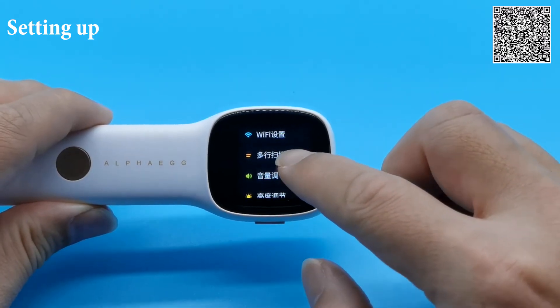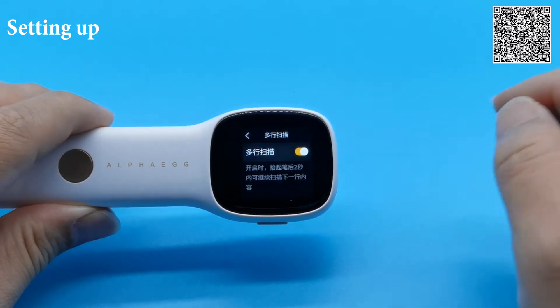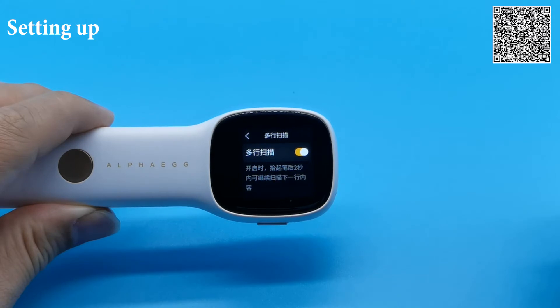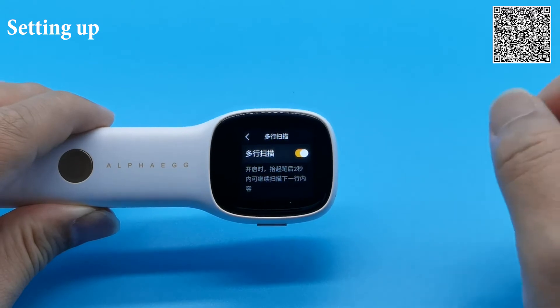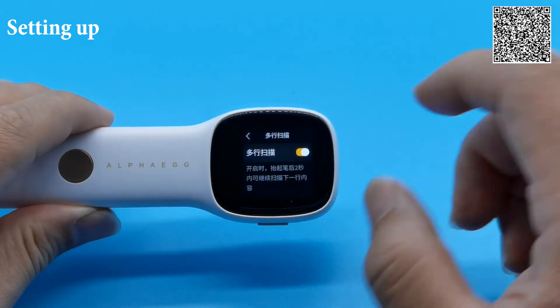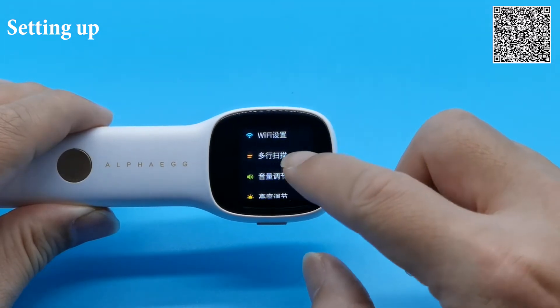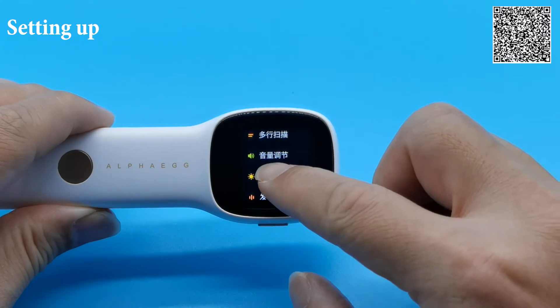The next item in the menu allows you to scan multiple lines. To scan multiple lines, all you need to do is lift up the pen, and within two seconds, scan the next line — it will take the text as the input. Then we have the volume setting and the brightness setting.